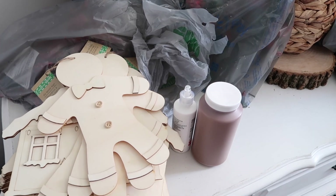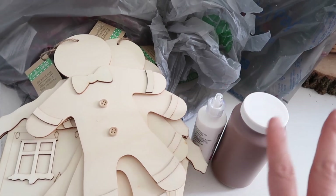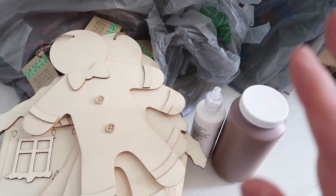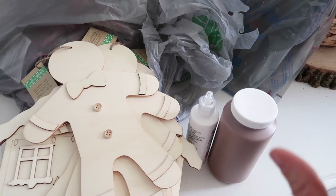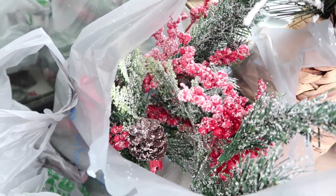I just got back from Walmart and Dollar Tree. I'm going to try to do our flower boxes really cheap but look nice. I don't know, we'll see how this turns out. I'm hoping it works and looks cute and doesn't just look gaudy and cheap. But anyways, I found all of these picks for only 97 cents.